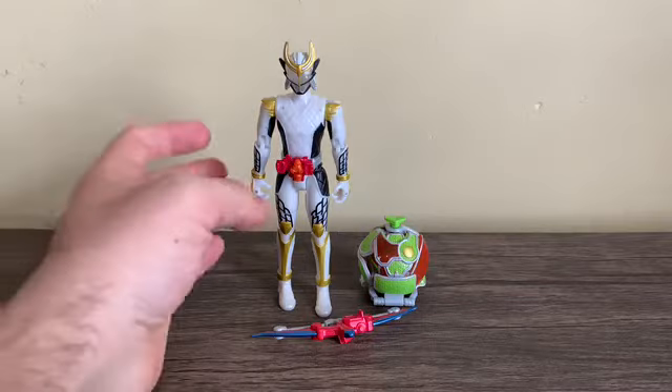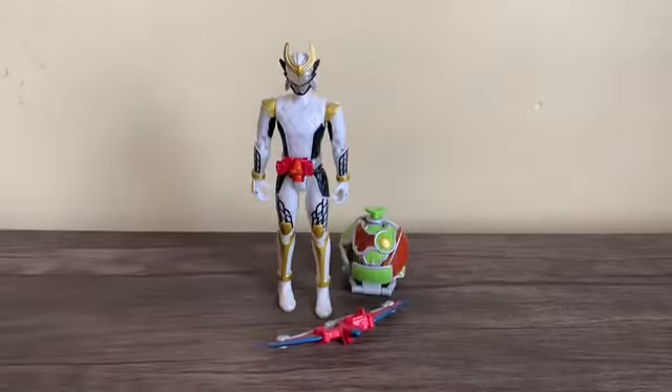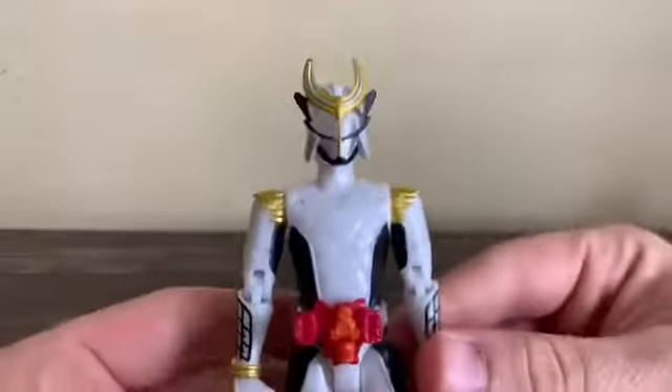In the contents we've got Zangetsu Shin, the Melon Energy Arms, and the Sonic Arrow. Let's put these two aside and take a look at the figure.